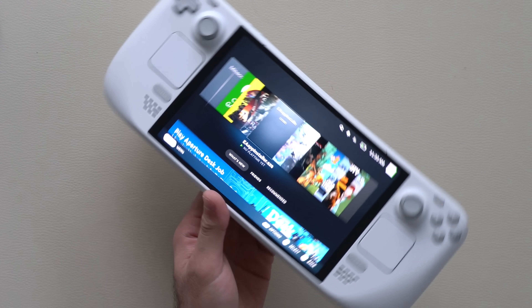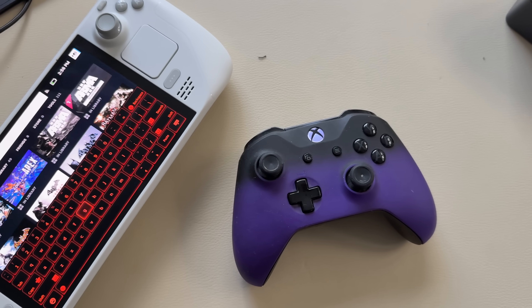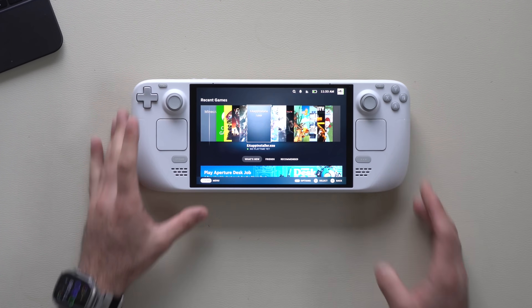I recently picked up the Steam Deck and I absolutely love this thing. But as a new user I found out that it has a lot of amazing features that aren't really well talked about. So in today's video this will be a beginner guide but also a refresher if you're a veteran, covering everything cool that this thing can do.